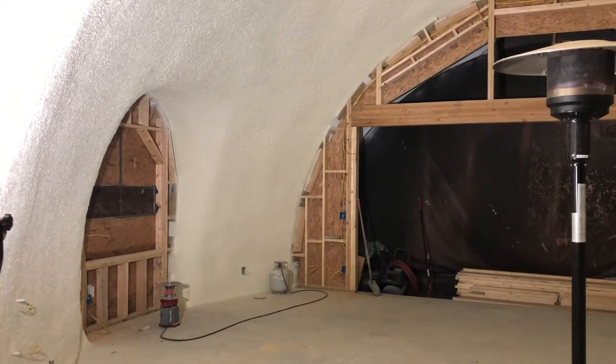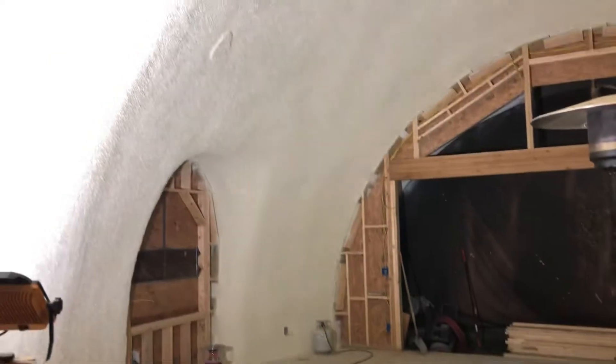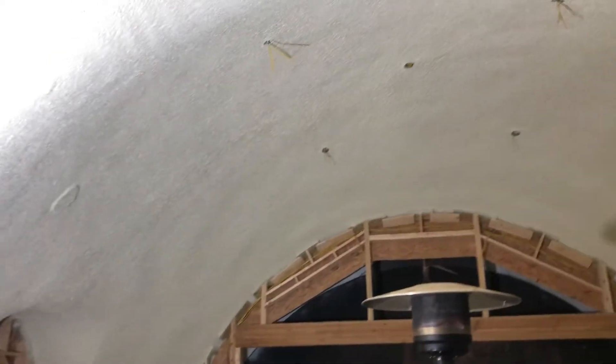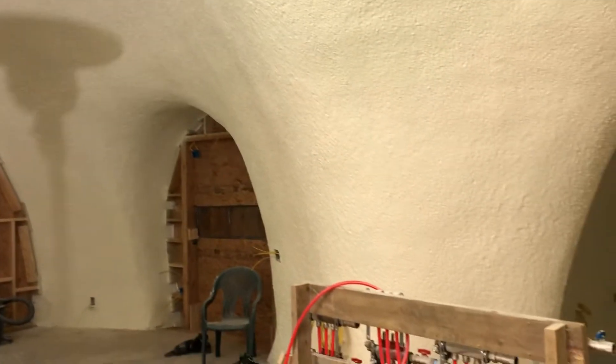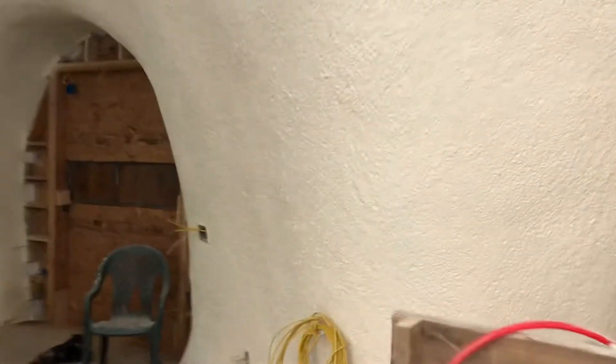We've gotten some more work done so I thought I'd do another update. We've done the final coat of paint spraying and this is the color it will be. It's essentially a warm white, semi-gloss, which might go up to the surface. It comes out pretty nice — still pretty bumpy but kind of shiny and slippery feeling.